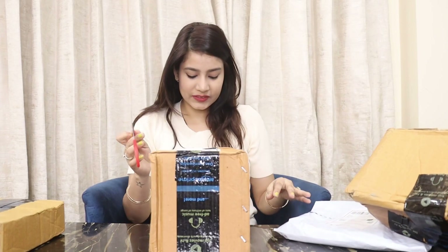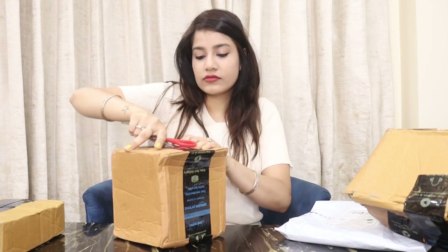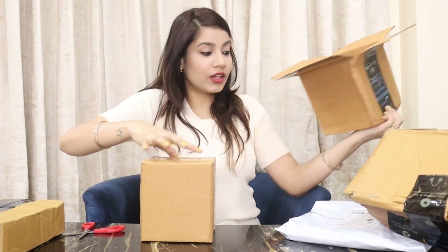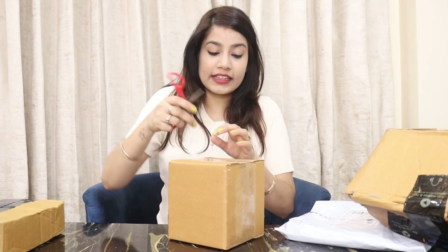Don't miss this because I know this video is going to be long. So let's start with the unboxing and open the first box. It's very exciting. These boxes are interesting — I got a box inside a box!